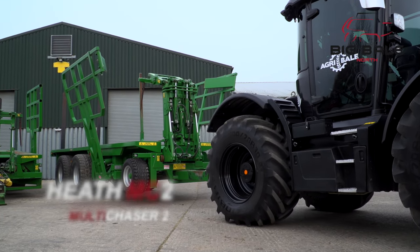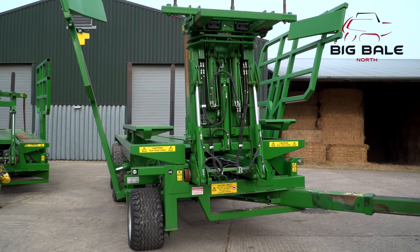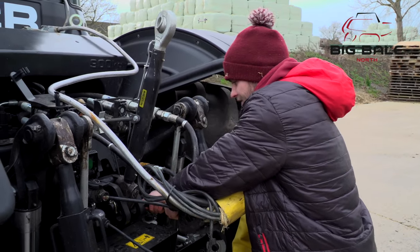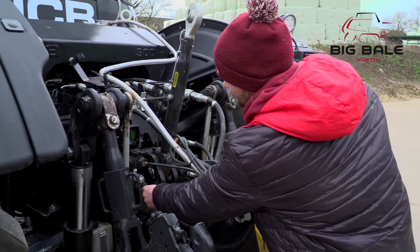We'll start by taking a look at greasing the MC2. Open the chaser to the working position, lowering the gates onto the stops and then lift the jack legs until they're fully extended. Once you've done this, switch the machine off and check the connections to the tractor, making sure they're all secured correctly with no chance of any wires or hoses being caught by the link arms.